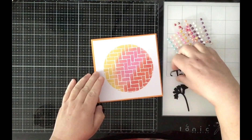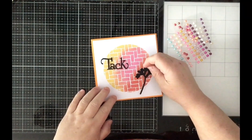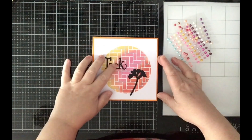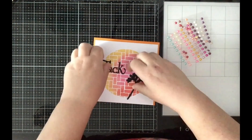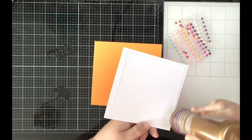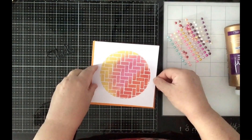I think black will pop really nicely and just so as not to take away from the background, I just want to have a little flower in silhouette. Let's glue this on first — like so.